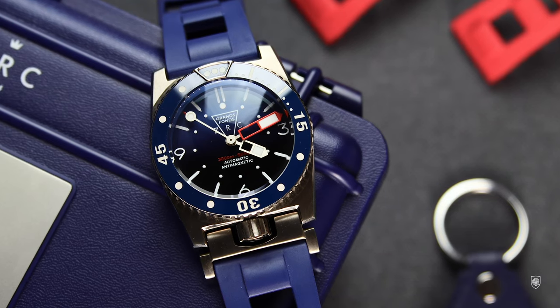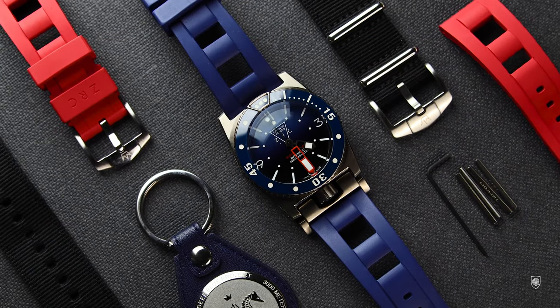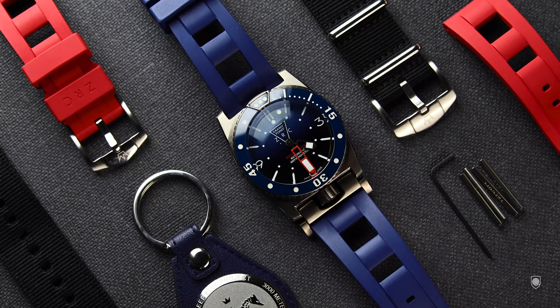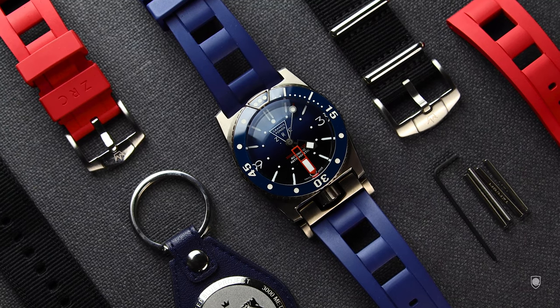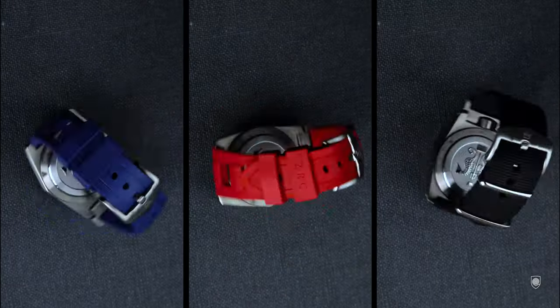Speaking of the bracelet, the new Grand Fonz 300 is equipped with an automatic adjustable strap which allows it to be worn over a diving suit. This unique embedded spring system automatically adapts to the diameter of the wearer's wrist. Inspired from the bracelet design, we also have rubber straps made in-house by ZRC. They're curved, trimmed, very comfortable and come in different colors. I personally bought myself an extra red one — perfect for the summer.